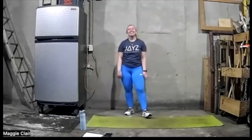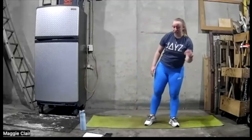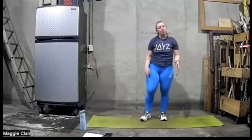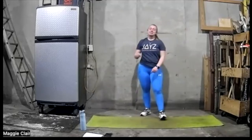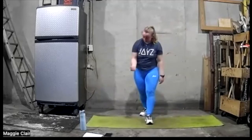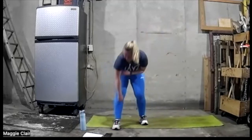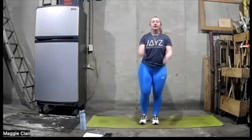Going to do the air jump rope. Then the lateral side shuffle with a tap. Then we're going to do a squat and a kick, V-sit with those punches. Let's get a good breath here — the air jump rope in five, four, three, two, let's go.